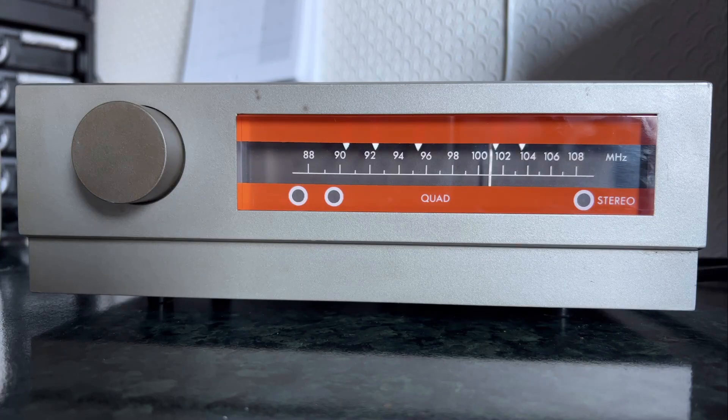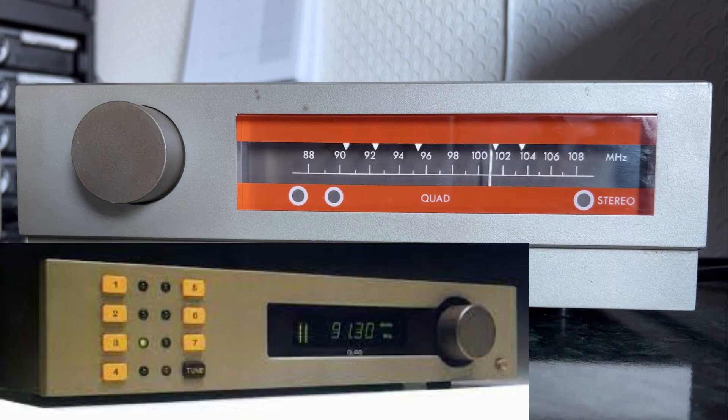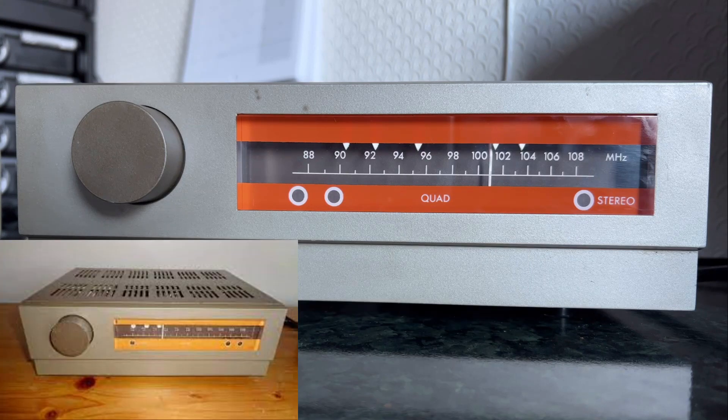Time for a bit of minimalism today as we look at the Quad FM3 tuner. This unit was produced by Quad from around 1971 to 1981, straddling pretty much all of the 70s and a little bit of the 80s, until it was replaced by the more modern-looking Quad FM4. That was a bit of a departure, because if you look at the Quad FM2, it doesn't look a lot different from the FM3.